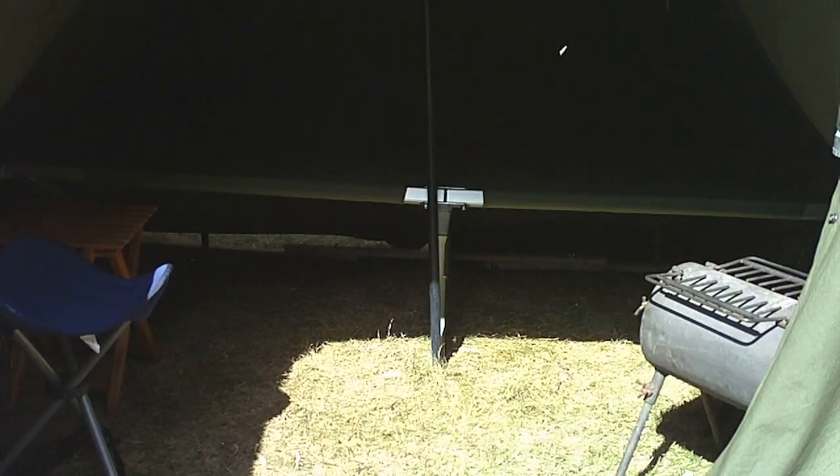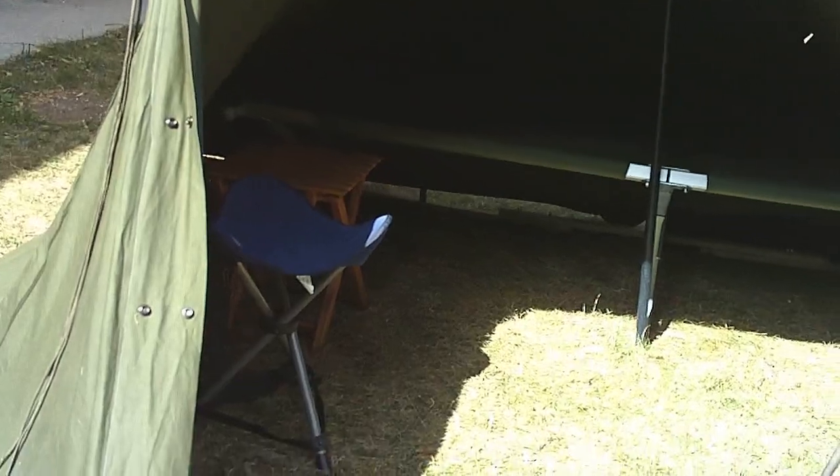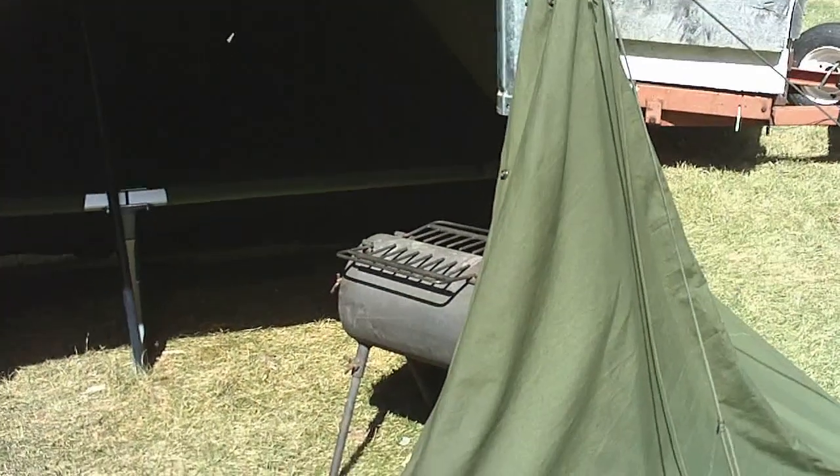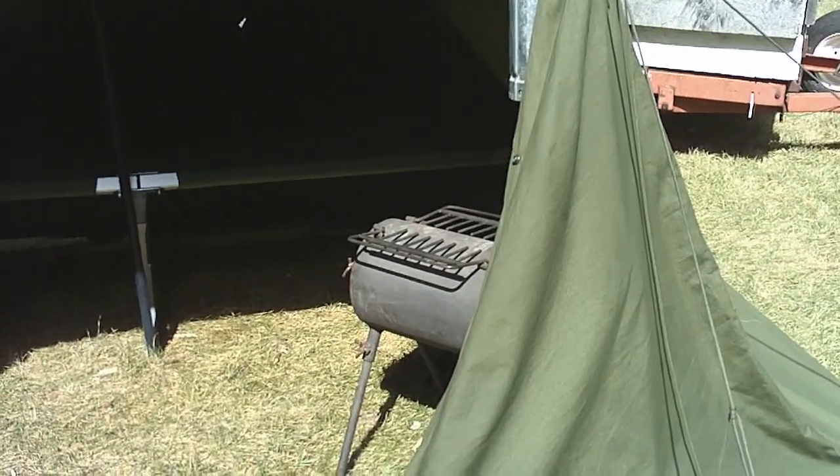Here it is set up with the cot. The cot I ordered was packed wrong so I have to send that back. This is a tall cot — 12 and a half inches tall — but the one I ordered is 7 and a half inches. It really takes up a lot of space, more than I thought. I've got my little tripod chair, little table, little folding wood stove there. So we're all set.